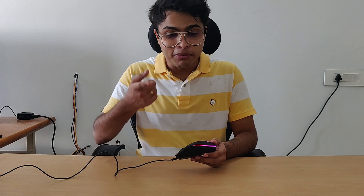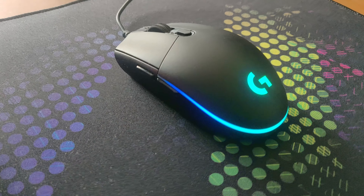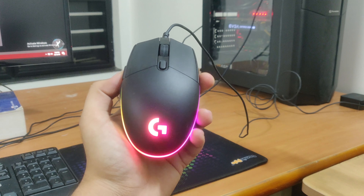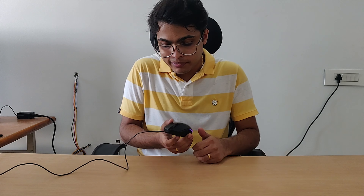Starting with the price, like I said it's 1500 bucks — not crazy expensive for the kind of performance that it offers. Let's get the specs out of the way. It has RGB lighting with 16.8 million colors and six programmable buttons — two on the side and four on the top with a DPI selector in the middle. It's pretty lightweight at 84 grams and the sensor can go up to 8000 DPI.